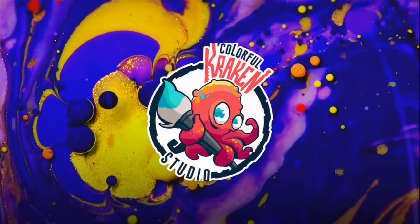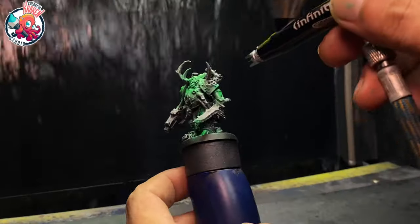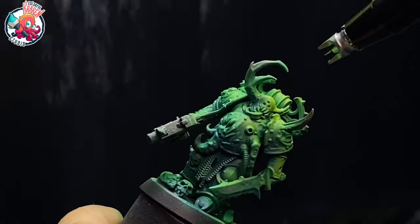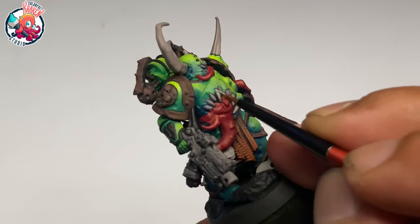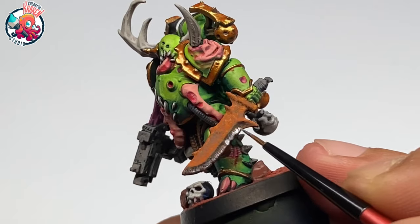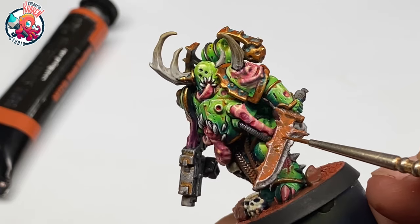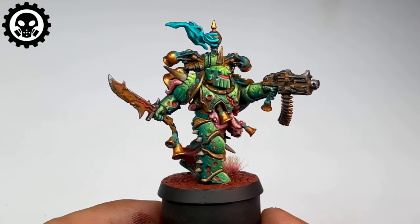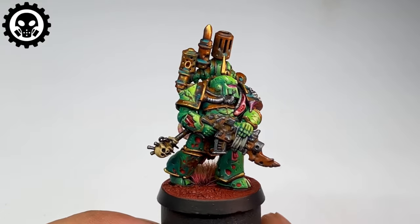Hi, I'm Don. Welcome to my studio. Today's painting is for my Colorful Kraken Studios Kickstarter article. The main objective is to paint one miniature in 90 minutes, so I try to make sure that the painting process is easy to follow, straightforward, and very basic.